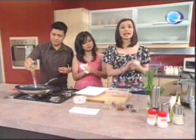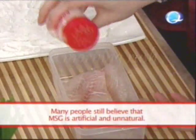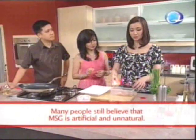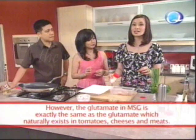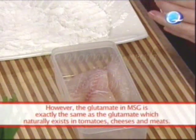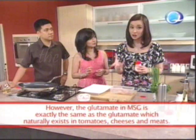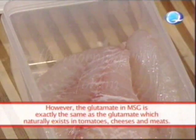Now let's season our fish with AJI-NO-MOTO Umami Super Seasoning. Many people I get to talk to still believe that monosodium glutamate is unsafe and unnatural. But what they don't know is the glutamate found here is the same glutamate you naturally find in tomatoes, cheeses, and mushrooms — they're really rich in glutamate.